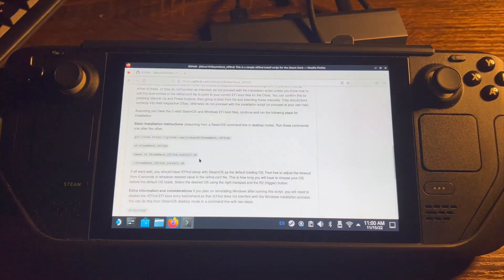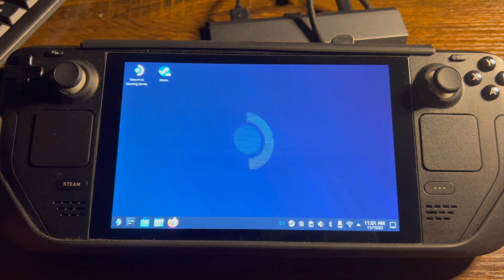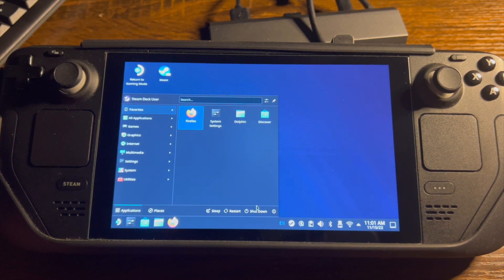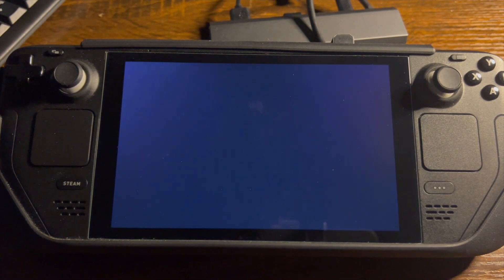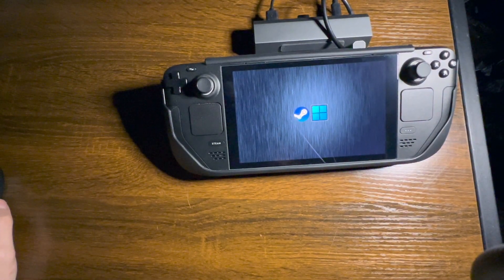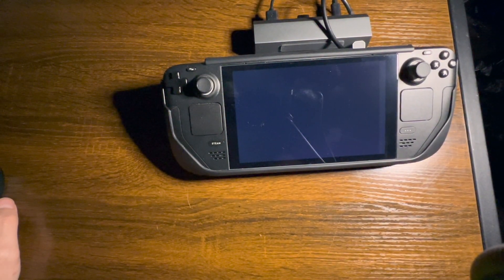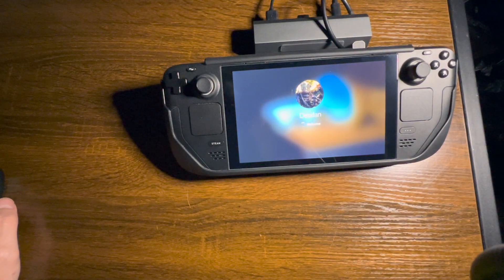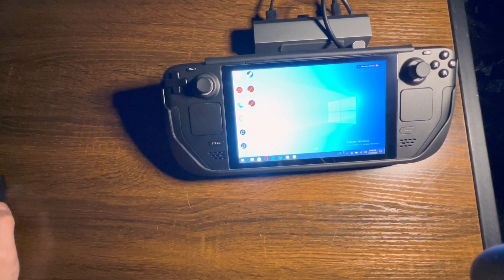Once done correctly, you will be ready for the next step, which is to turn off your Steam Deck for the very last time and get ready to enjoy the dual boot system on SteamOS. After getting everything set up, first things first — install all updates for your Windows 10 or Windows 11 drivers. At this point, you are just ready to experience the best of both worlds. Enjoy.